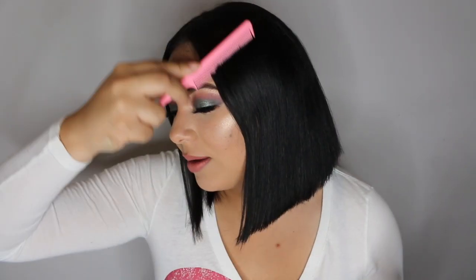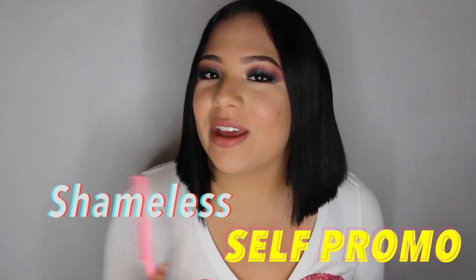Now my hair will never curl again. Look how straight my hair is — like if I were to add water to these ends right here, they will not curl at all, which is like unheard of for my kind of hair.